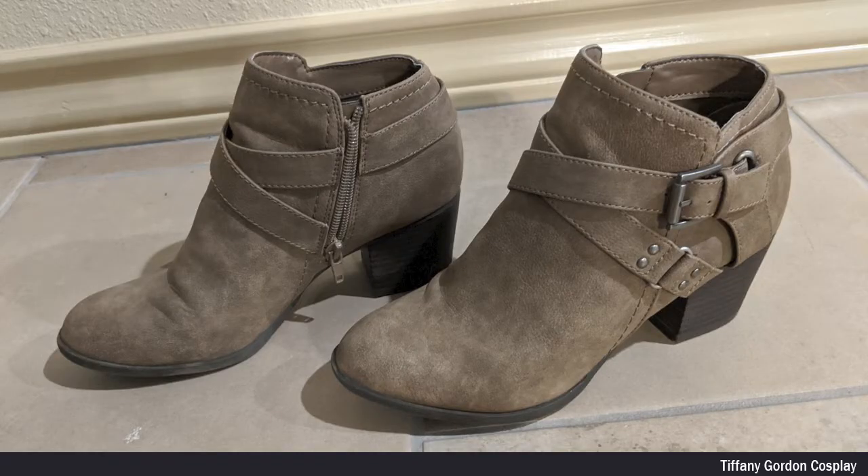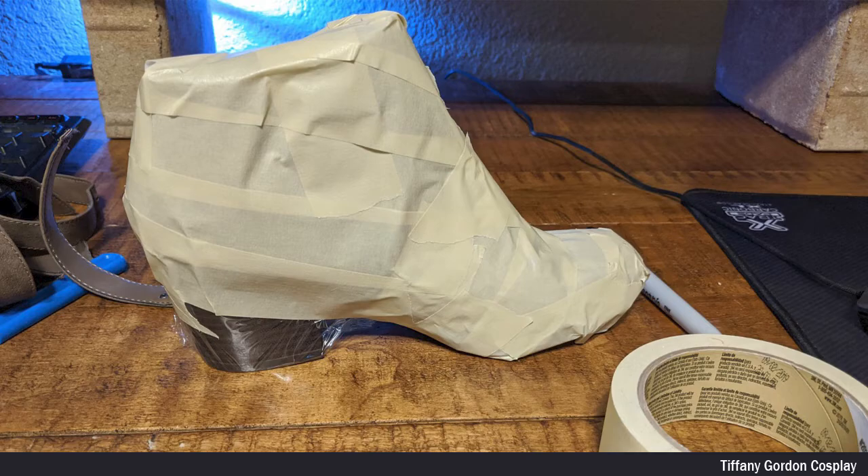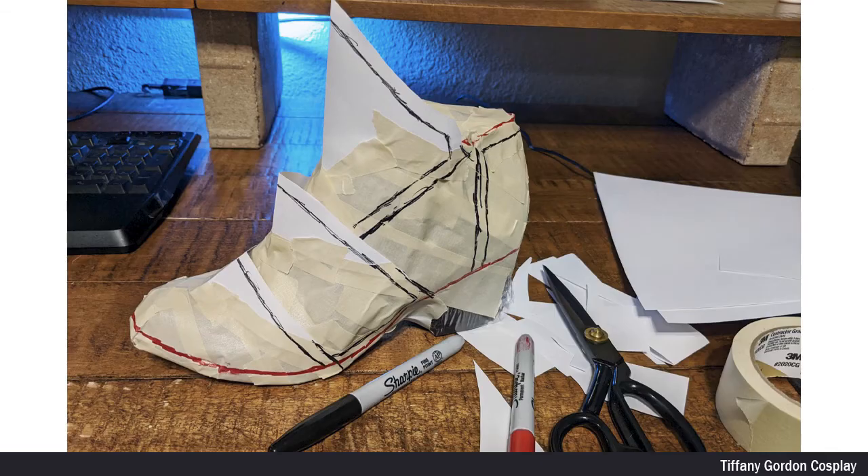I then found a pair of old shoes in my closet and cut off all of the extra buckles. And to make my template, I first covered the shoe in saran wrap, and then in masking tape, and then drew on my pattern using sharpies and also adding extra paper for more dimensional pieces.